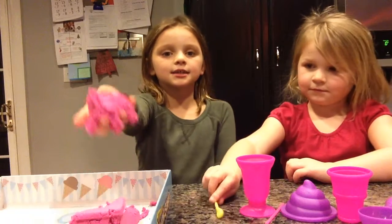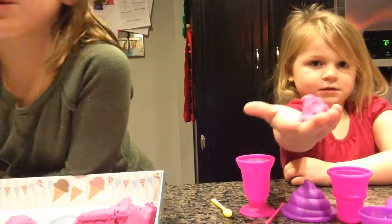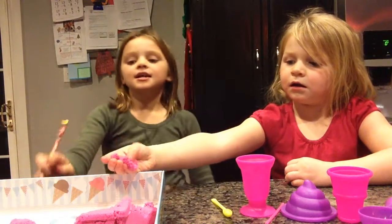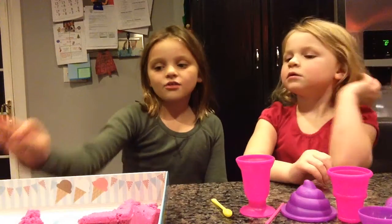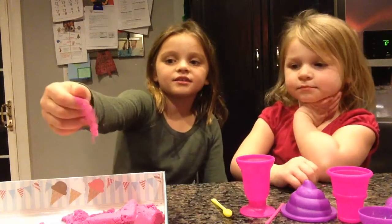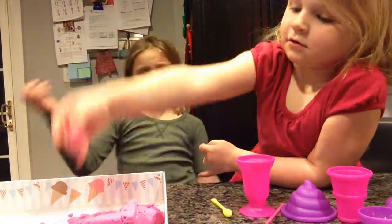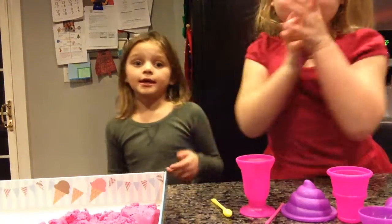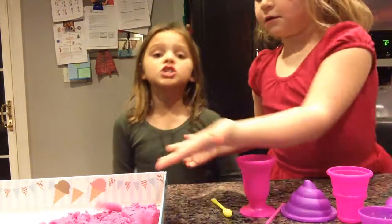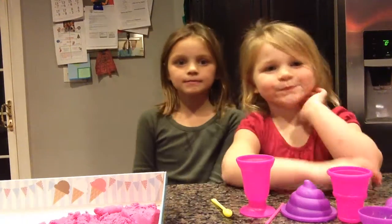And kinetic sand. So the first question is: what is kinetic sand? Kinetic sand is sand that can roll up into balls, and it never dries out, and it comes in really cool colors. So that's what kinetic sand is.